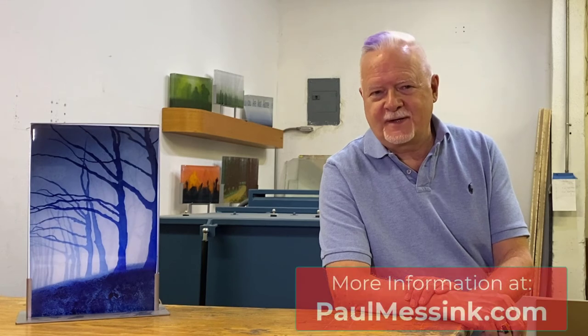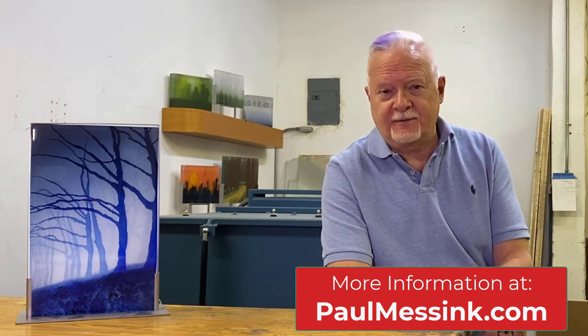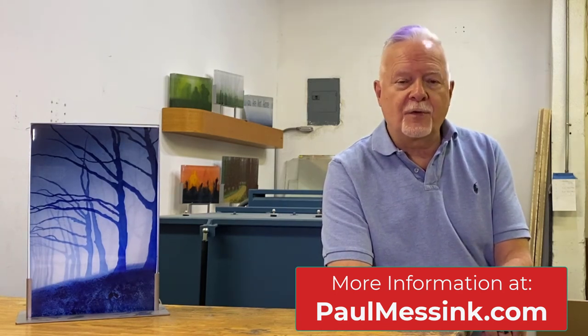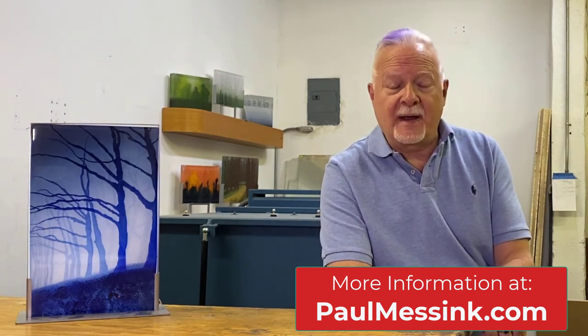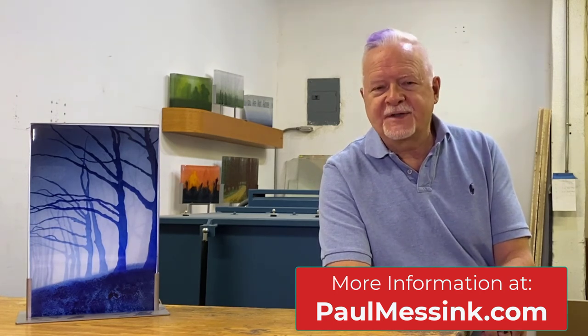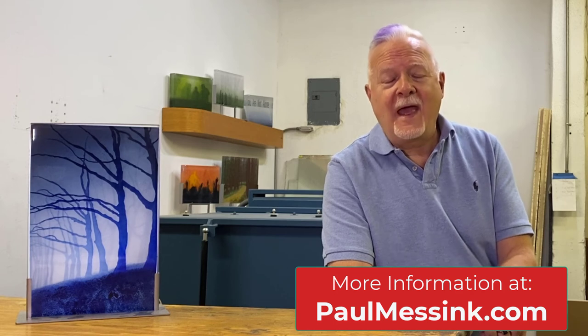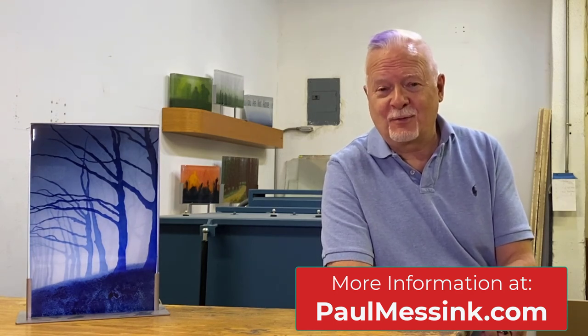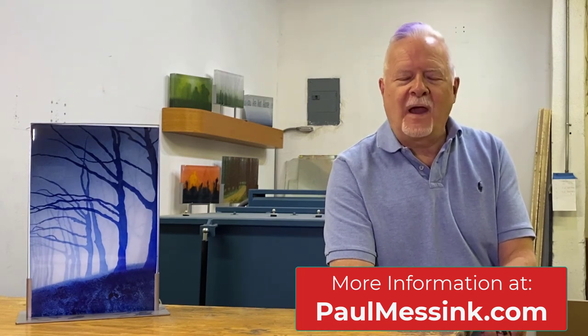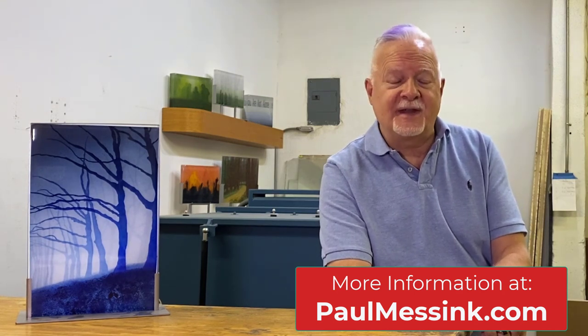I hope you've enjoyed this description of my process. You can see more of my work on my website at paulmessink.com. There you'll also see information about my live workshops and recorded video series. Through either the workshops or the recorded video, you can learn everything you'd like to know about my process and my techniques, including things like how to work with enamels, the firing schedules that are needed, and how to maximize depth and dimension in layered work. No prior painting experience is required. Thank you for watching, and I hope you enjoy all the glass shown at the Workhouse Glass National Exhibition.